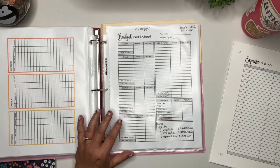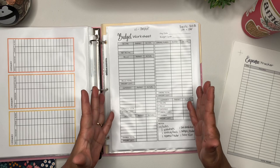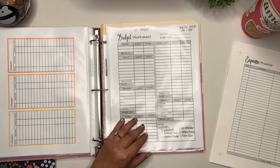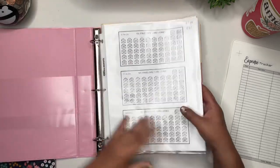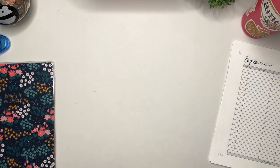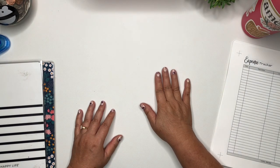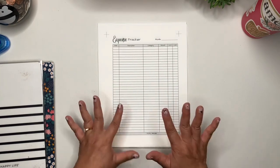I usually print the budget sheets when I get paid and take a look to see if my categories are where I want them to be. Then I'll print, cut it down, hole punch it, and put it in my binder. But yeah, that whole bundle is really beneficial for people who are just starting. Again, that's in my Etsy shop in letter size and classic Happy Planner size. I'm going to go ahead and cut out my expense trackers, hole punch them, and then I will be right back.